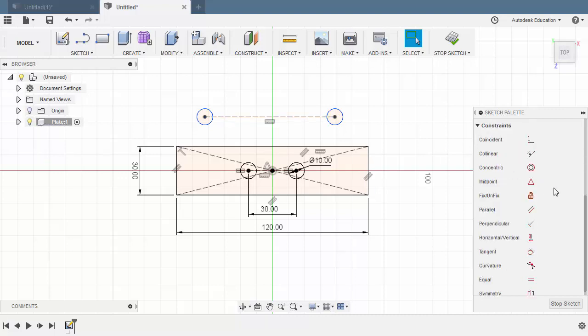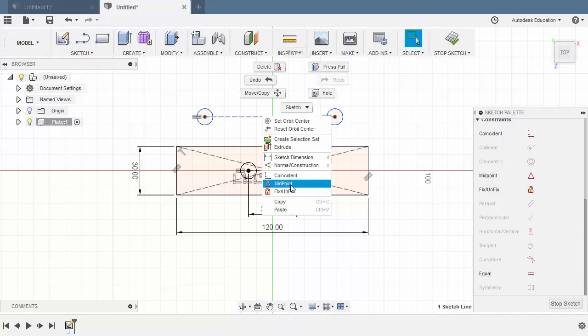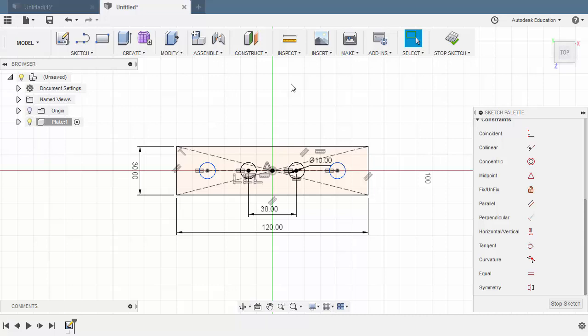Next, let's head to Constraints and select Equal — selecting our parent, this one to be the child, the parent, and this one to be the child. Hitting Escape. Select this line, hold Control and left-click to select our origin, right-click and select Midpoint. Next, hit D for Dimension — select the center point and the center point, let's place our dimension here and key in 90.